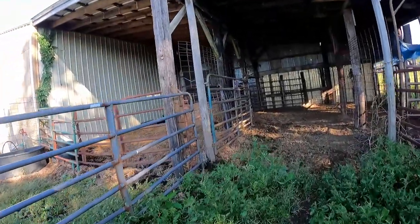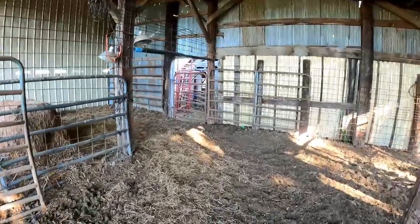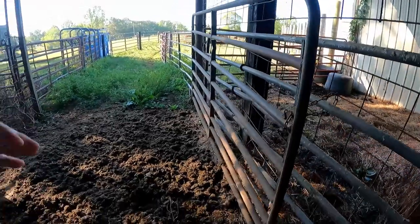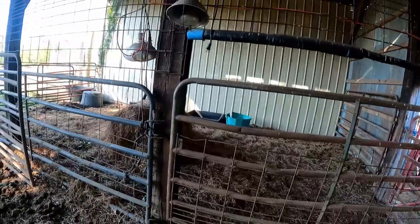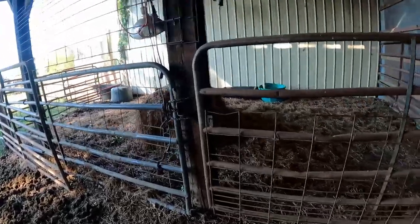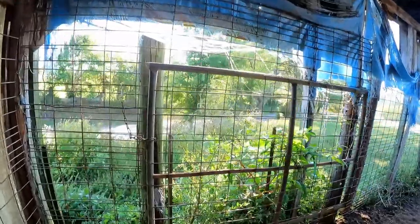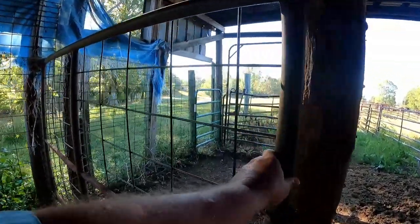I can come in the barn — I need to clean this out too, the donkeys like to poop right here. This gate here will shut back against there to close the alleyway off. I've got this gate I can use as a cut gate, and I can sort side to side on the barn side through here — which ones I want to keep and which ones I want back out. I use this gate when I'm running them through the chute; I can crowd them in here and use this as another sorting pen.